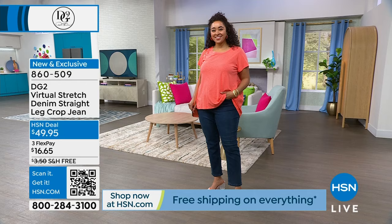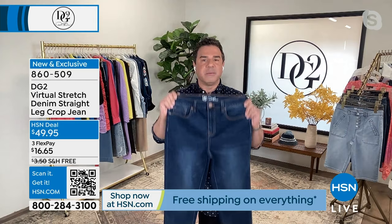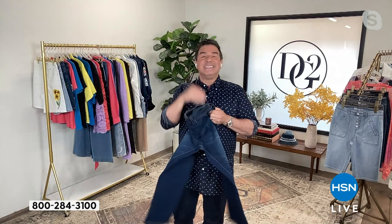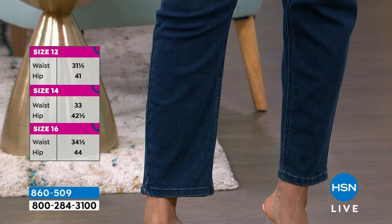It's your number one selling silhouette of 2023, your number one selling fabric of all time, and your number one selling ankle jean from DG2 - all rolled into one. Today you're getting it with free shipping. It works like a capri but is a hair longer. In spring and summer when you don't want full-length denim and your shorts are too short, this is what you put on. You can wear this to an outdoor cocktail party, on a boat, on vacation walking around Europe, on a cruise. The cutest thing about our crop jeans is you can personalize your length - petite, average, or tall.